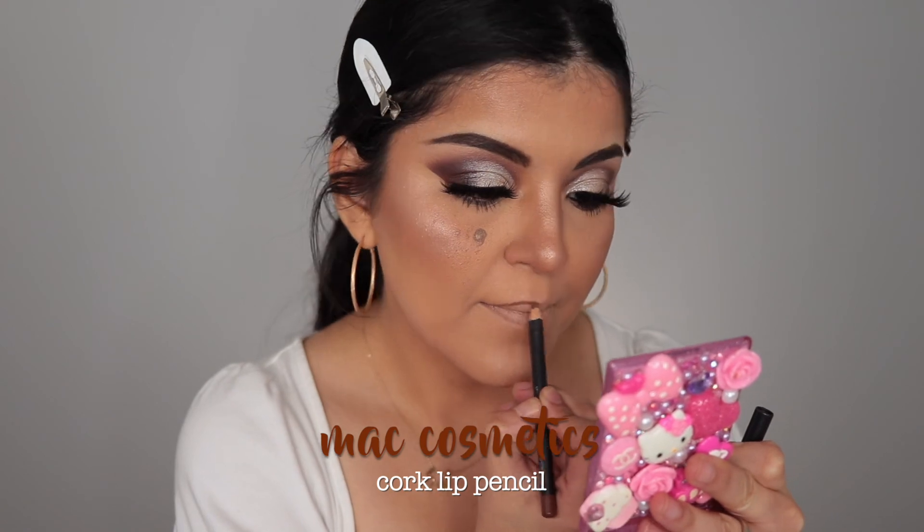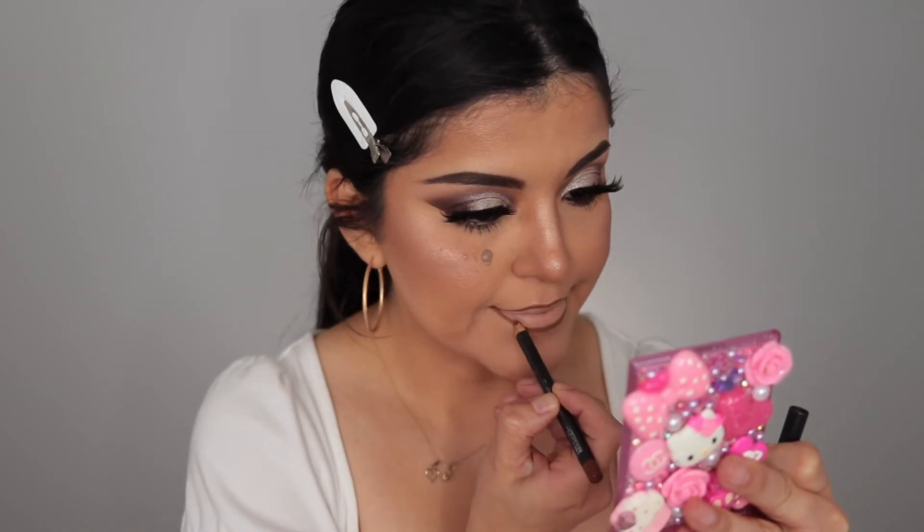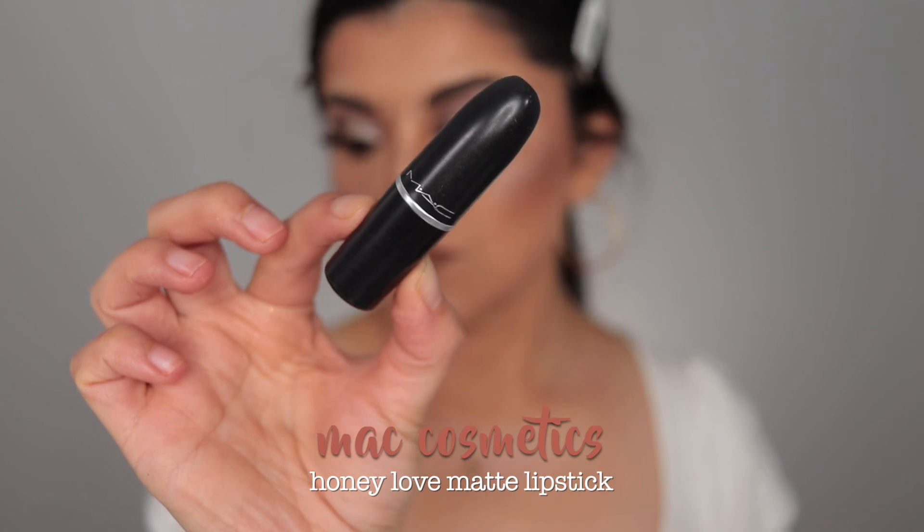To line my lips I'm using Cork by MAC, and for lipstick I'm going with Honey Love, also by MAC, focusing it in the center of my lips. This is the perfect nude combo.